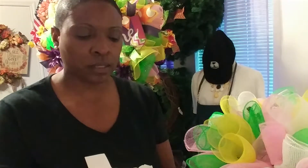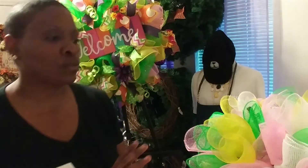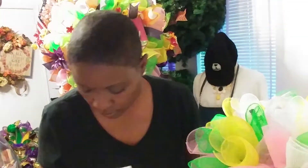My name is Veronica with Wreaths by Veronica. I do wreaths, and I'm getting ready now to show you how to put together an Easter centerpiece. I also do embroidery, vinyl designs, and baskets. I have some videos on those things, so take a look. To get started — let's get started!